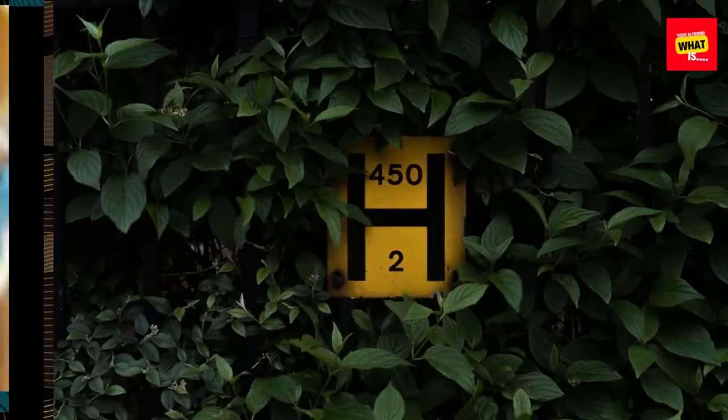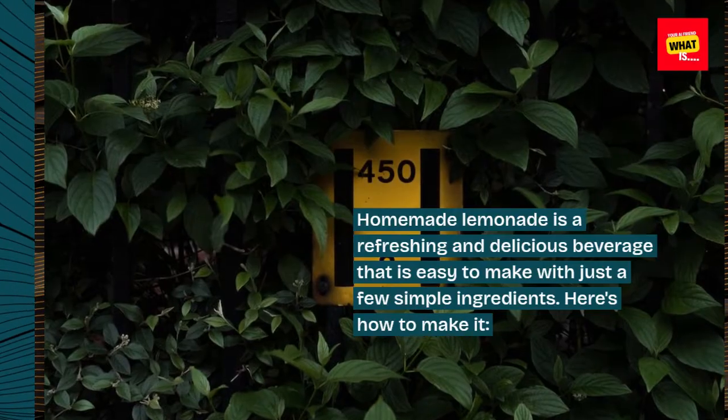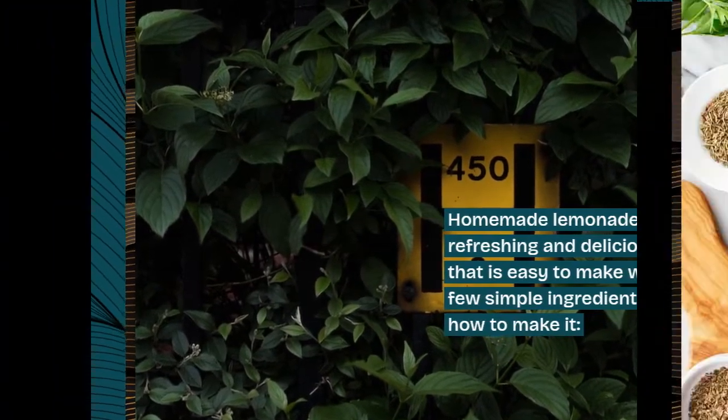How to make homemade lemonade. Homemade lemonade is a refreshing and delicious beverage that is easy to make with just a few simple ingredients. Here's how to make it.